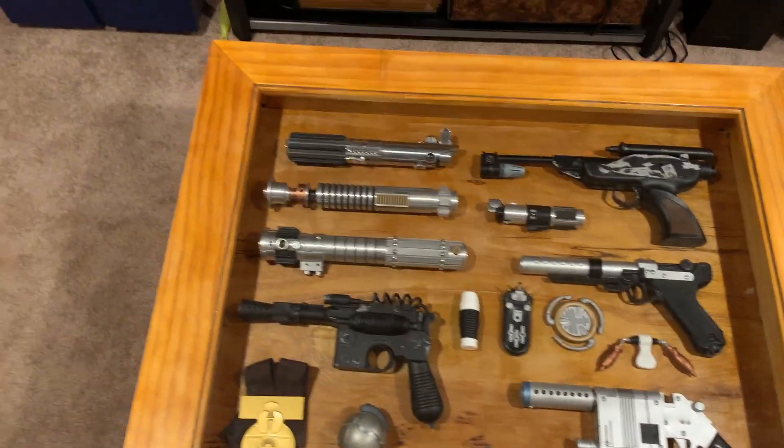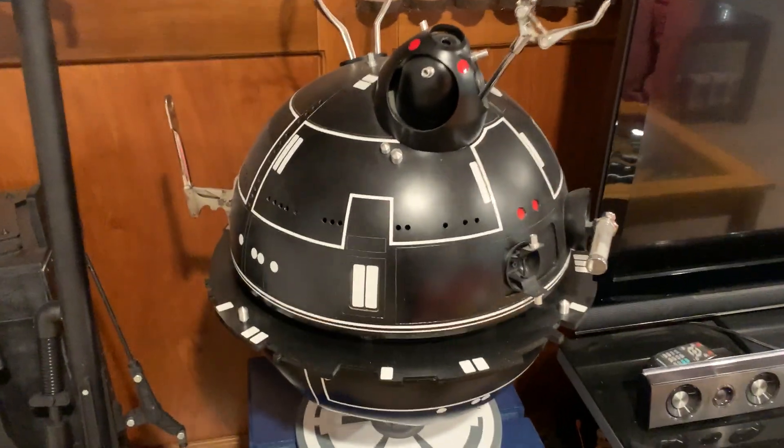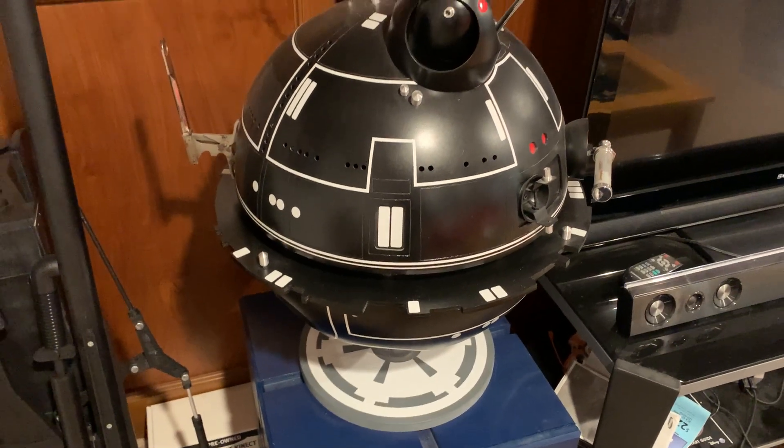Here is my interrogator droid. I don't have the batteries in it so the lights aren't on and I won't be able to turn them on right now.